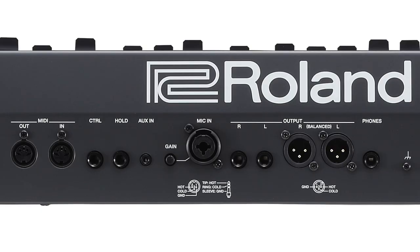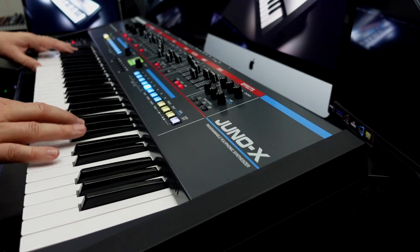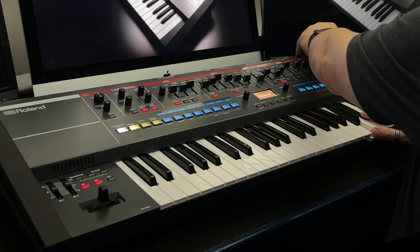There are two balanced XLR outputs plus two TRS outputs for quality and creative output options, and the four built-in stereo speakers make it easy to monitor at home when creating and rehearsing, or give you extra fallback you need when you're on stage.